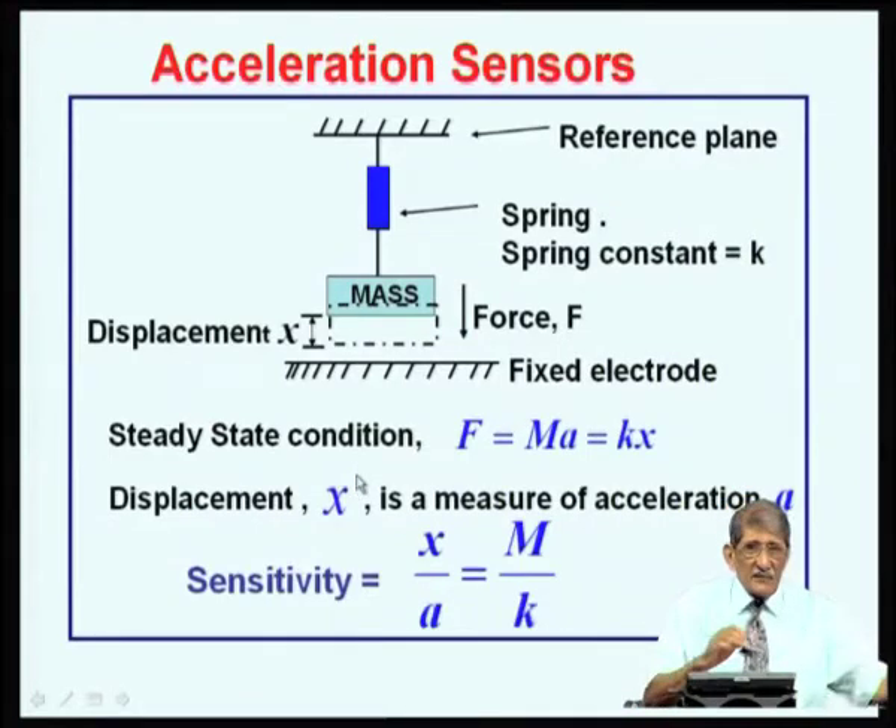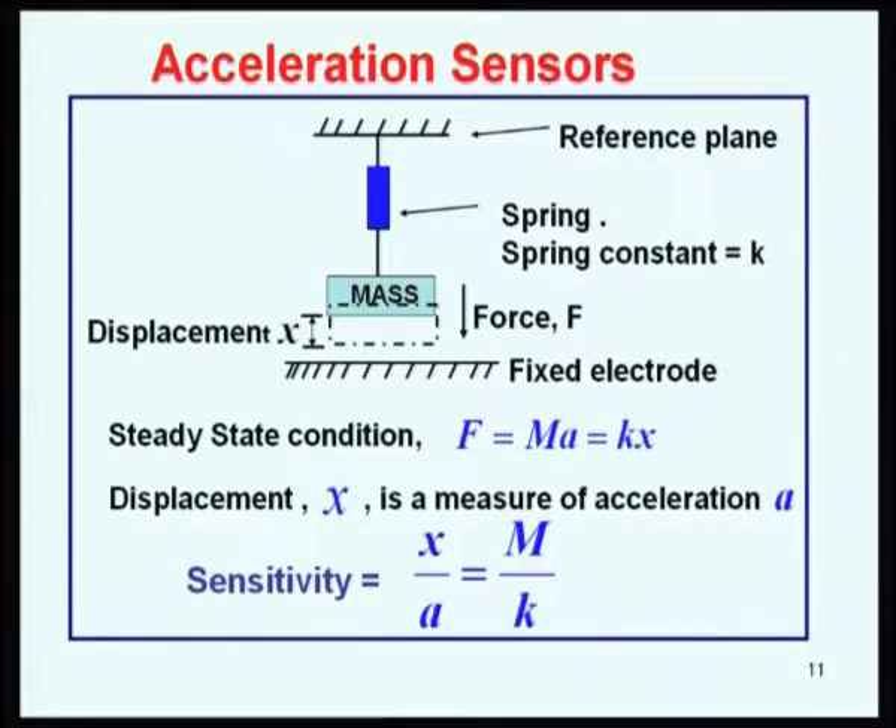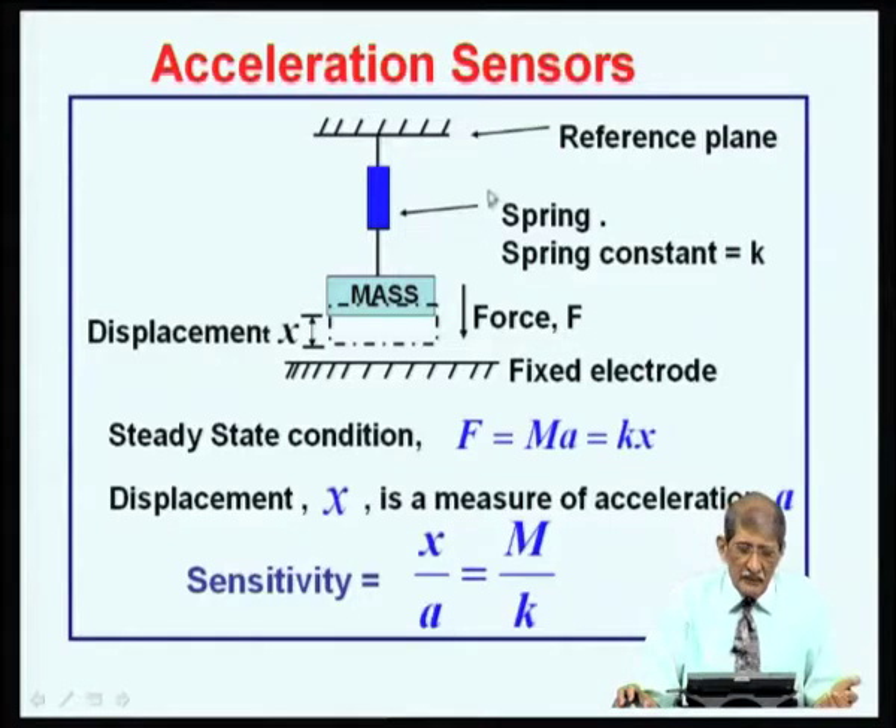Now we switch gears to discuss another sensor: the acceleration sensor. We go through how it is processed and designed. The accelerometer works on the principle of a spring and mass concept — a spring anchored onto a rigid reference plane with a mass attached to the other end.